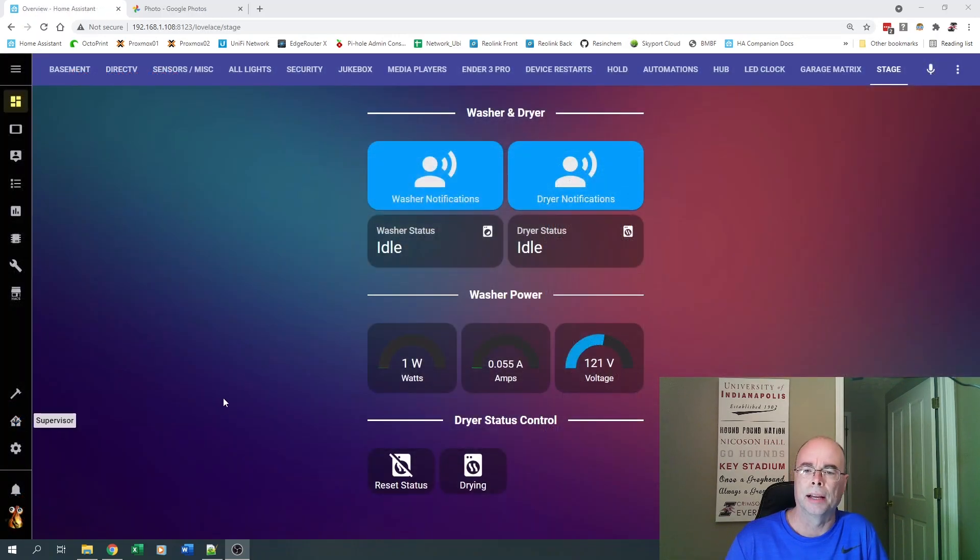Here we are in Lovelace — we can see our washer status and here's our watts, amps, and I also display voltage here, but we're really going to keep an eye on watts. Right now, the washer status is idle. That is a state I define via MQTT, but you can also use the text input helpers for this value. Right now both the washer and dryer are idle. We're going to watch the watts in our automation and when they change, we're going to change the washer status.